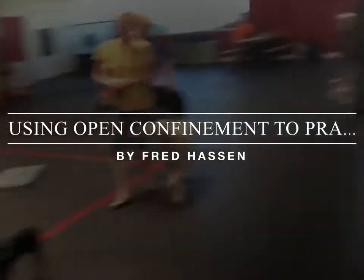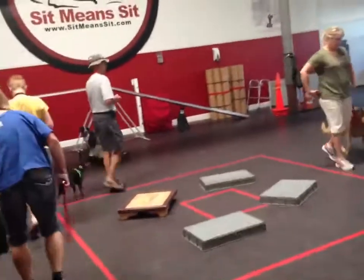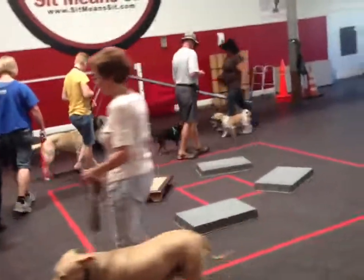This video is about using different types of place boards — different types of boundaries for your dogs. Our class here is doing, with Alfredo, a kind of musical chairs, but it's musical place boards.